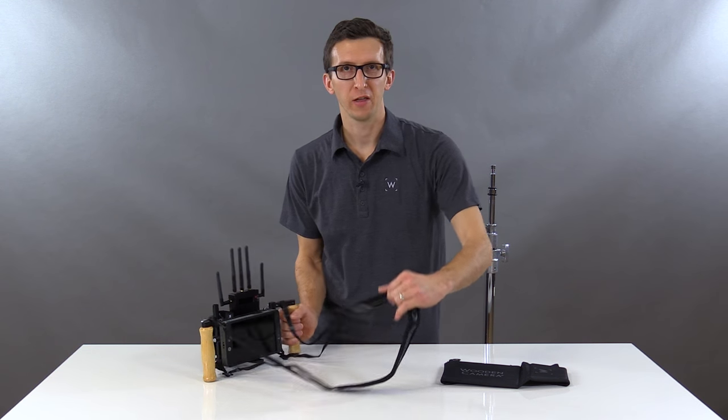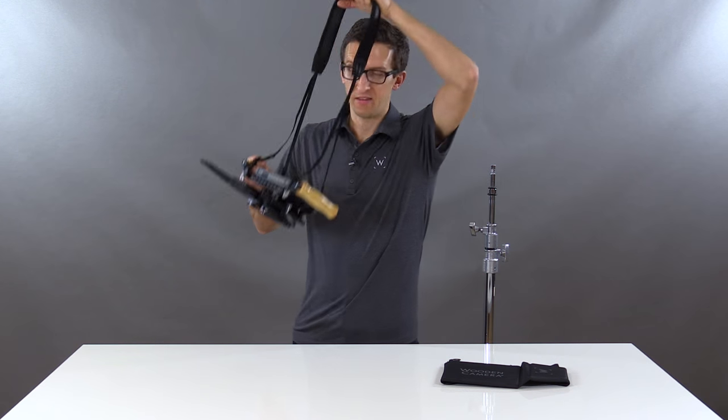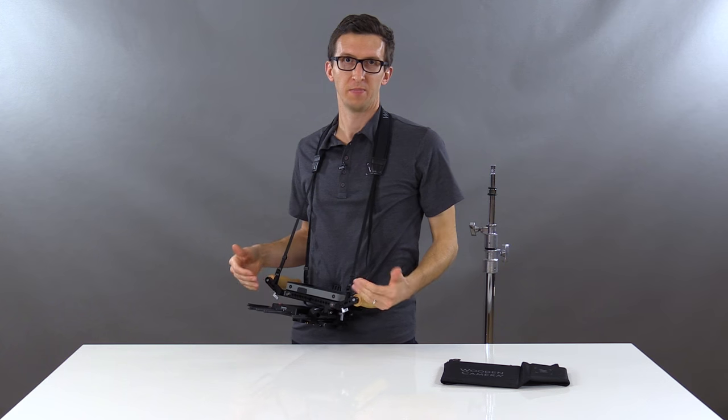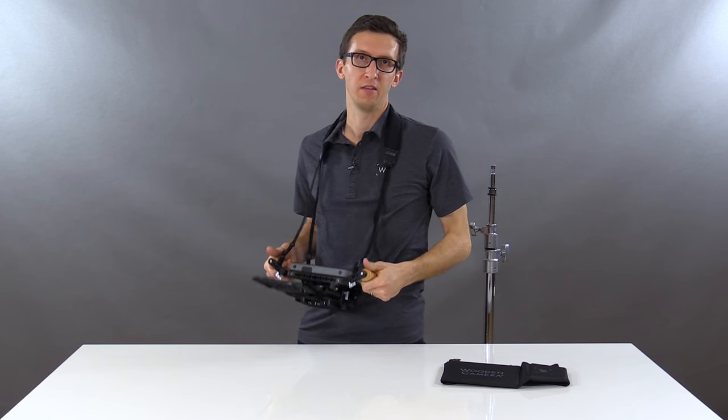Our padded neck strap has four attachment points, which is great for added security, but it also lets you go hands-free without losing sight of your LCD. So without your hands you can glance down and see what's on the screen.